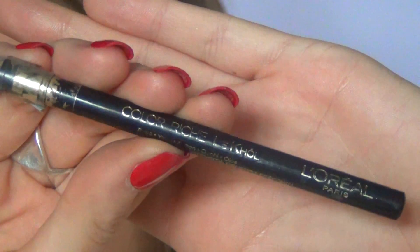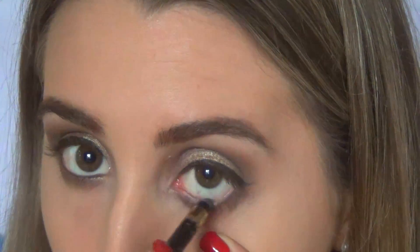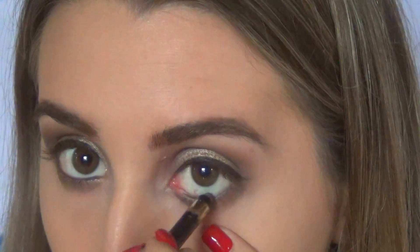Then I'm grabbing a pencil liner by L'Oreal and lining my waterline. I know it looks very weird — I hate filming this part — but bear with me, guys.